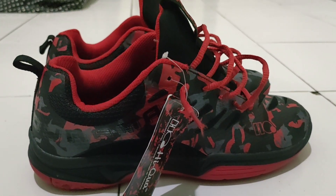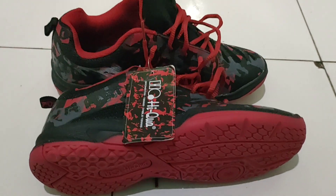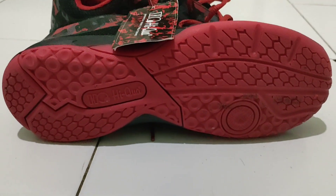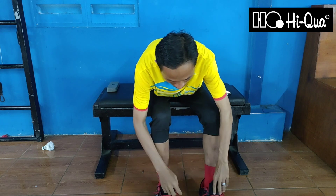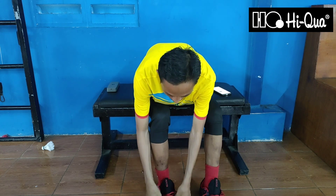Kebetulan saya memakai sepatu ukuran 42. Wah, mantap teman-teman. Talinya pun sepatu Haikwa Duramax V2 ini, talinya kokoh banget.